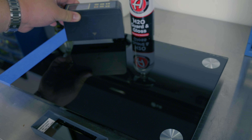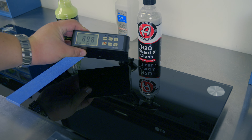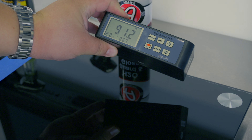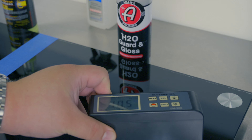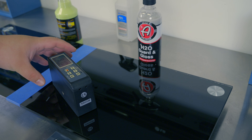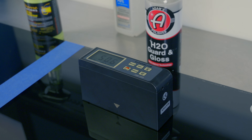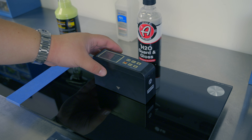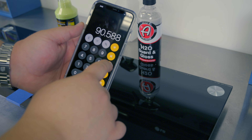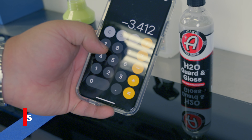Now we're going to take our gloss tester and start doing the Adams H2O Garden Gloss. We got 89.8, 90.12, 90.12, 91, and 91.9 in the middle. Dividing by 5, we got about 90.6 for a score of negative 3.4.